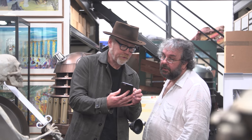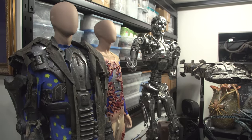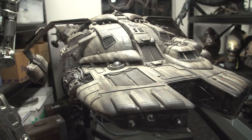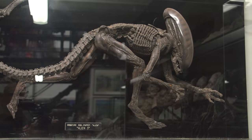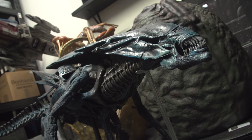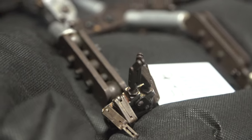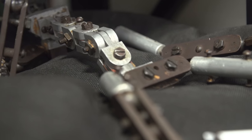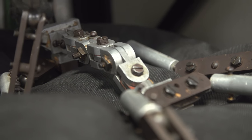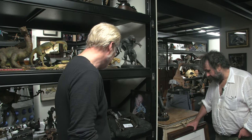Earlier this year, I visited my friend Peter Jackson in his cave — his world-class collection of props, costumes, and cinema artifacts that inspired him as a young filmmaker and continue to inspire him. One of Peter's favorite films, of course, is King Kong, and one of his most prized pieces in the collection is King Kong's armature — the metal-articulated skeleton that Willis O'Brien used to animate King Kong to life for the 1933 film.